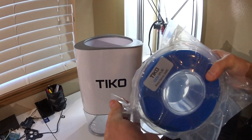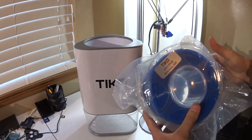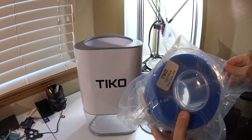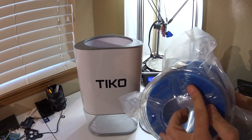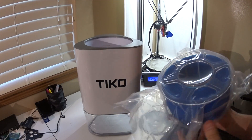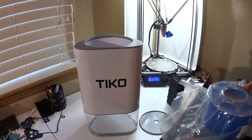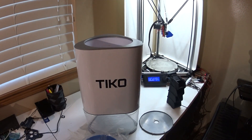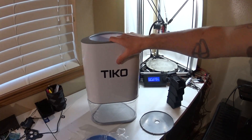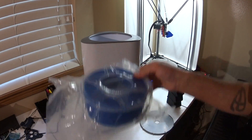I don't know what other people are getting, but here's some blue Tico-branded PLA. There's a desiccant pack, vacuum sealed. I'm in the middle of moving so I don't quite have all my tools.